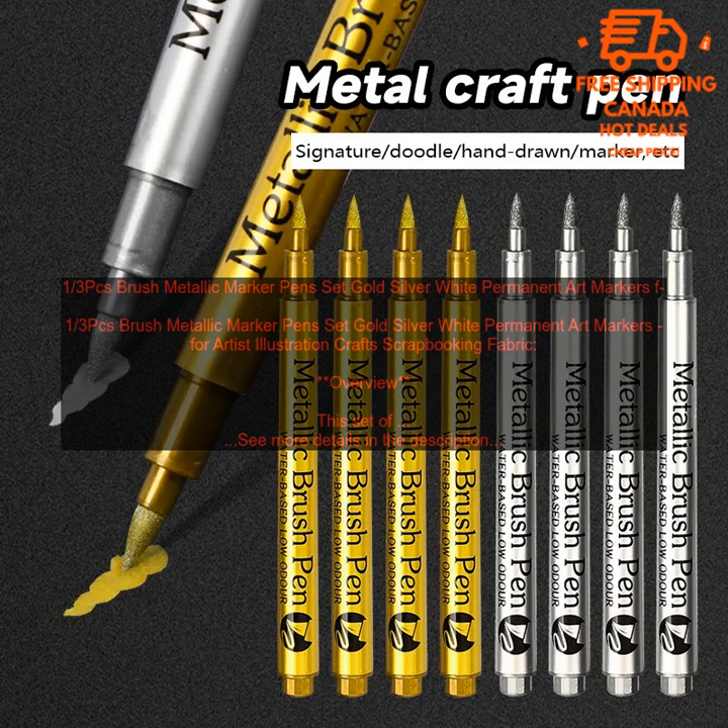Care Instructions: To clean the markers, simply wipe the tip with a damp cloth. The markers should be stored in a cool, dry place.